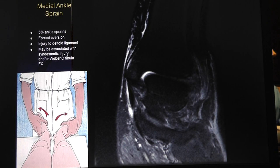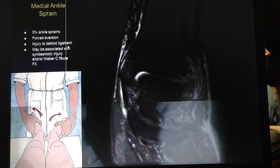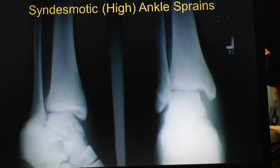Medial ankle sprains: 55% of all ankle sprains are not that common at all, with forced eversion. The deltoid ligaments can be injured and you can have a syndesmosis injury. So syndesmosis - when did they start calling these high ankle sprains?